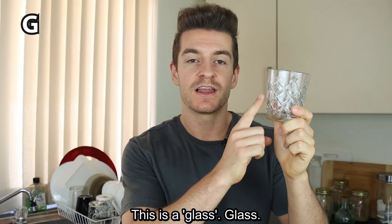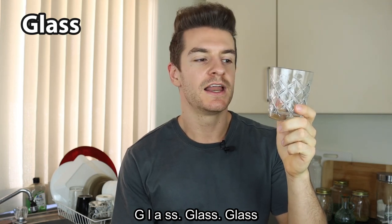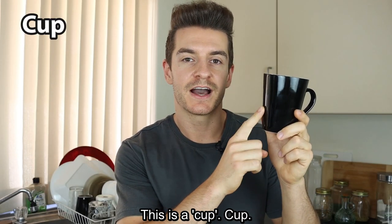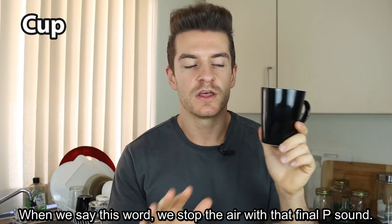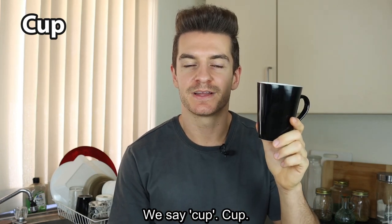This is a glass. Glass. This is a cup. When we say this word, we stop the air with that final P sound. We don't say cup — we say cup.